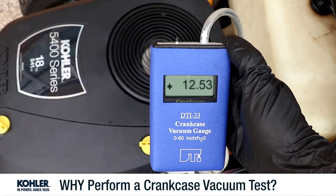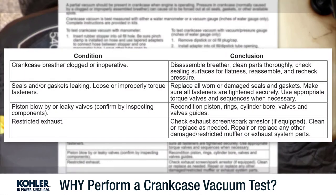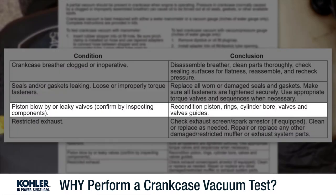Pressure in the crankcase, often called blow-by, can cause excess oil consumption and oil leaks. This pressure can be caused by significant engine wear, like worn piston rings or a scored piston and bore.